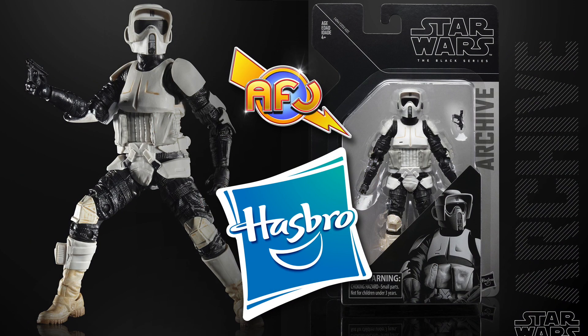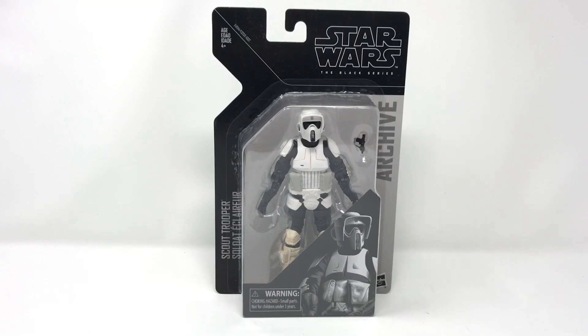Hello junkies and welcome to another Star Wars review from AFJ. Today we are going to be talking about the Scout Trooper, also known as the Biker Scout. This is part of the second wave of the Star Wars Black Series archive collection.